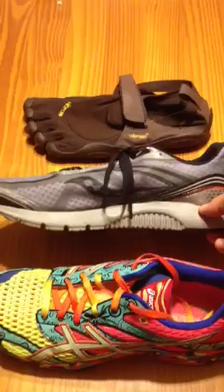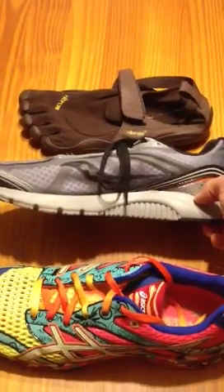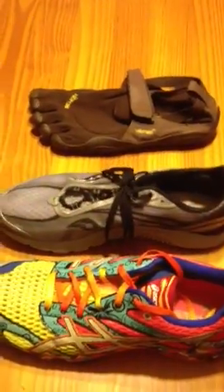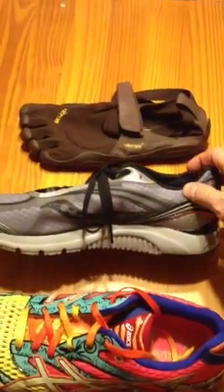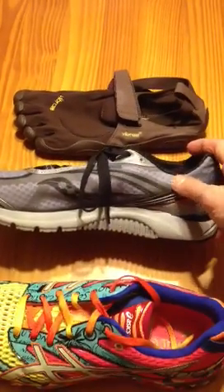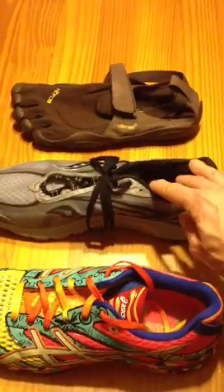This shoe, depending upon who you talk to and who measures it, is anywhere between 4 and 6 millimeters higher in the heel than the toe — which is better than a higher elevation. Someone with a history of Achilles tendon problems or plantar fasciitis wants to rethink this drop in the heel. For most people who don't have those issues, this is a pretty safe type of shoe to move into.